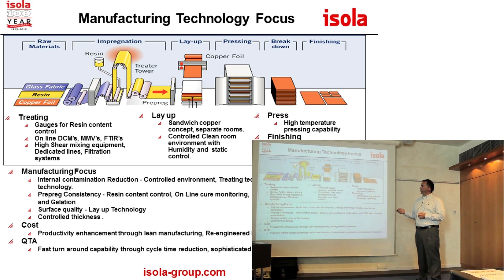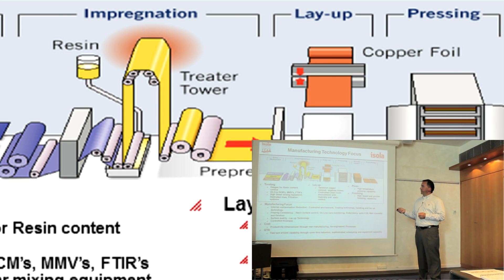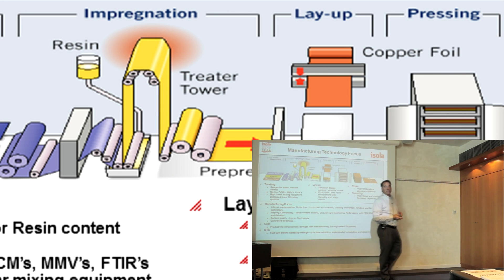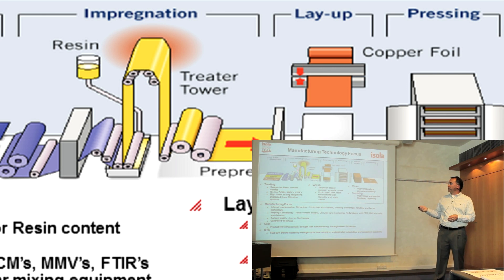From the treater standpoint, we have large treaters where the glass is hung under tension. It comes up and over all these rollers into a dip pan where the resin is. This resin is piped in from another separate room and it's circulated in this dip pan. The glass goes through that dip pan, through the resin, up into the treater tower where it's heated into a semi-cured stage.